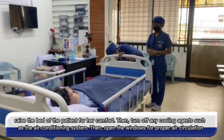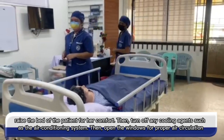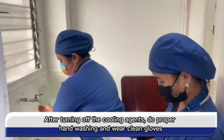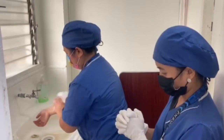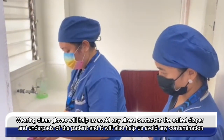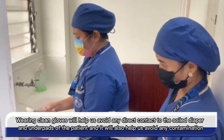Raise the bed of the patient for her comfort. Then turn off any cooling agents such as the air conditioning system. Then open the windows for proper air circulation. After turning off the cooling agents, do proper hand washing and wear clean gloves. Wearing clean gloves will help us avoid any direct contact with the soiled diaper and underpads of the patient and will also help us avoid any contamination.